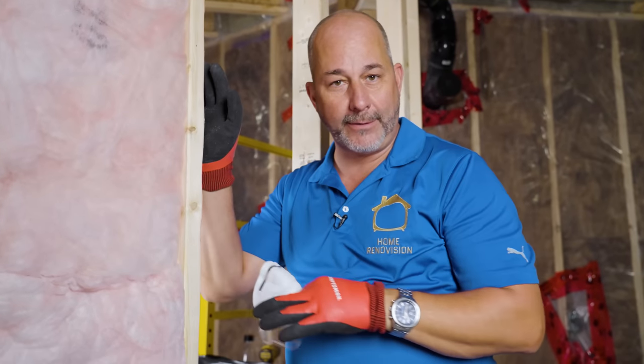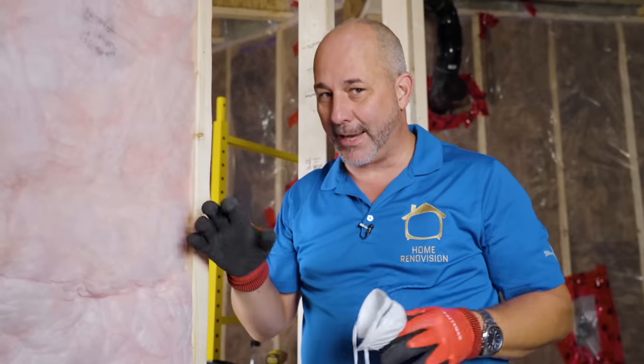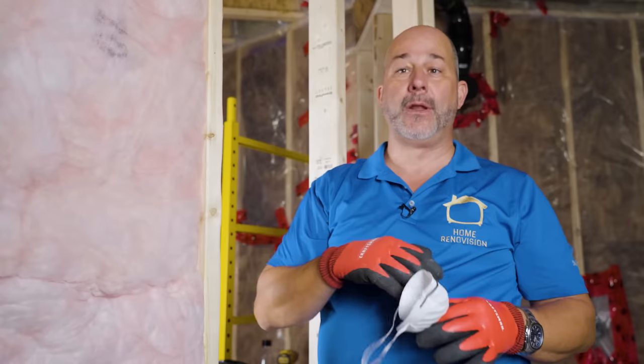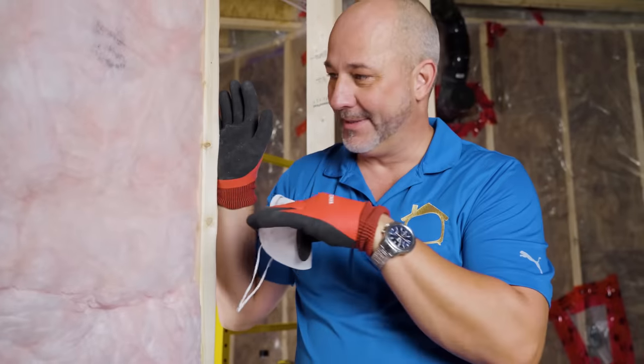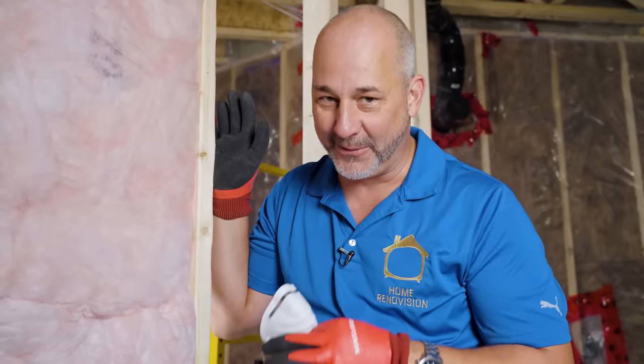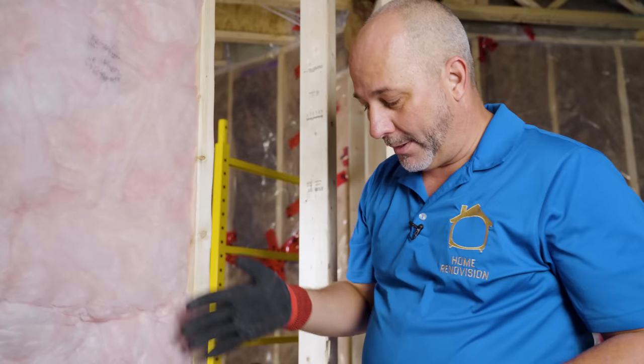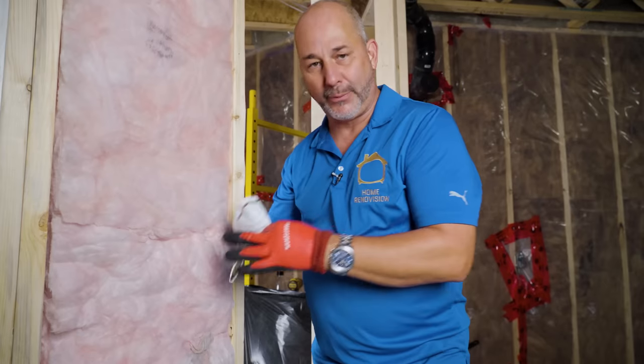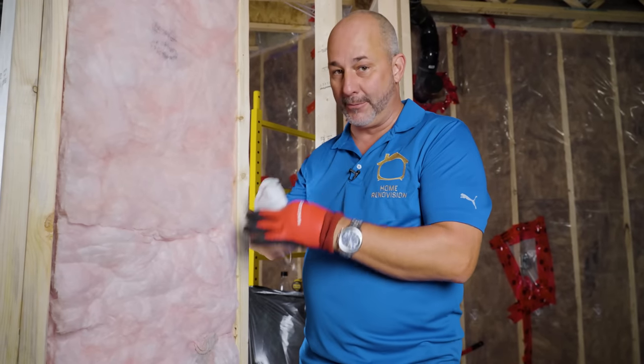This is R20 fiberglass insulation — it's the next-gen fiberglass. I recommend wearing some kind of a mask when you're working with it, but for the most part this stuff is non-itch. It is a lot nicer to work with than the old generation stuff. I'm going to want to put an R20 or at least an R14 batt in the wall. It's okay if it gets compressed — we're looking for mass, not for thermal break.